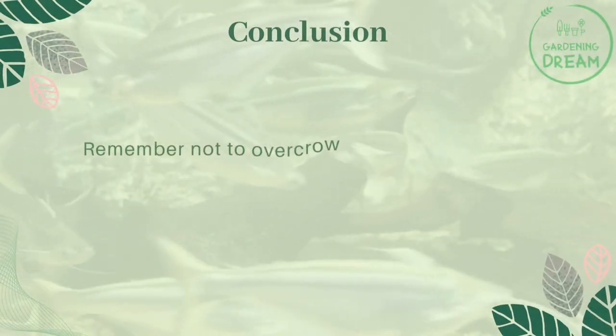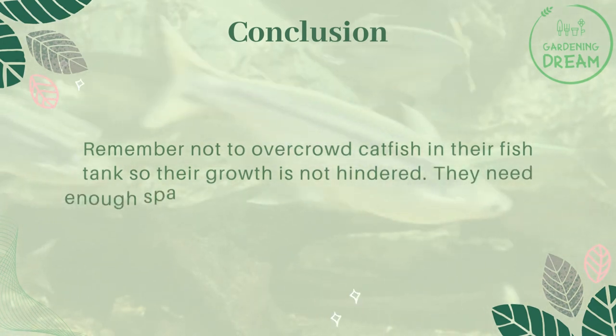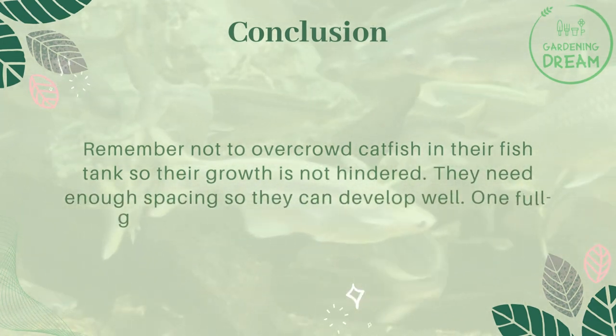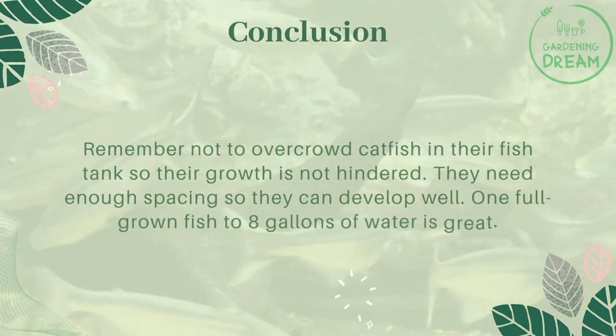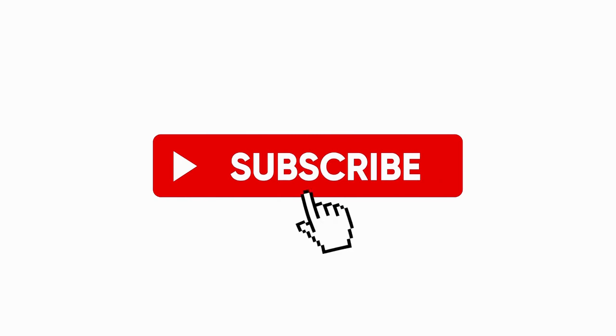Raising catfish in a tank is absolutely possible with the right knowledge. Simply follow these tips and enjoy great yields of catfish production. Remember not to overcrowd catfish in their fish tank so their growth is not hindered — they need enough spacing to develop well. One full-grown fish to eight gallons of water is the ideal ratio. If you like this video, don't forget to like and subscribe.